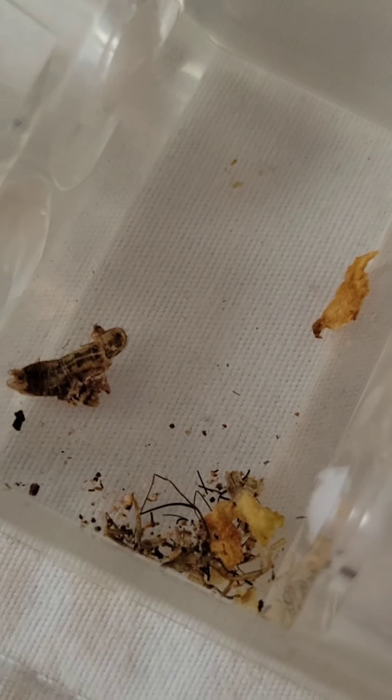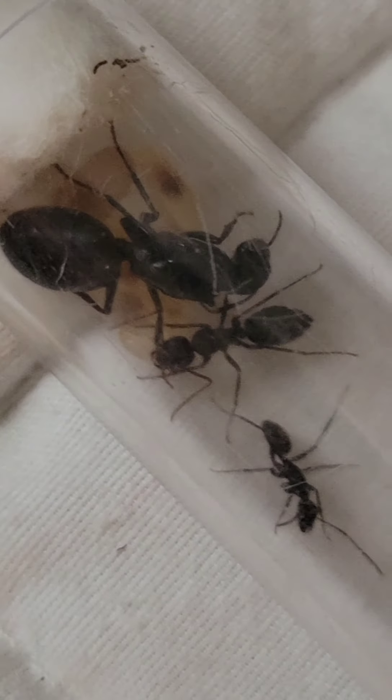They've been producing a lot of garbage as usual. Let me take the lid off to show you. Look at all the garbage they're producing - the camera keeps focusing on the garbage but not on the ants. That little piece there is from a cricket. I did clean it up a couple days ago but they still have a lot.